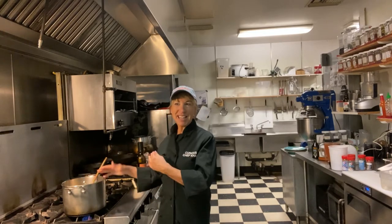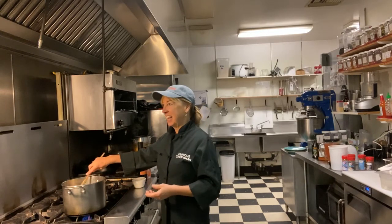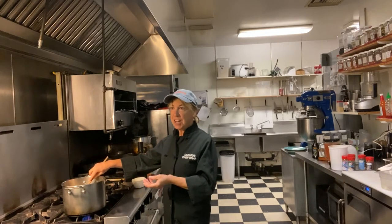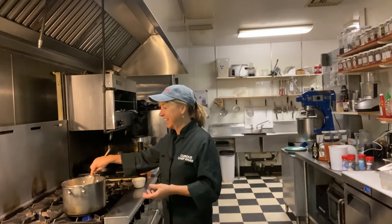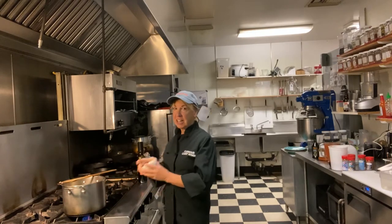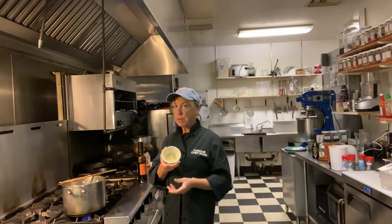I'm listening to my pan. Part of cooking is listening. When you start to hear a lot of noise, that's probably getting a little bit too much done or something's burning. Onions are going, I'll be adding my garlic — probably a good two tablespoons of garlic.